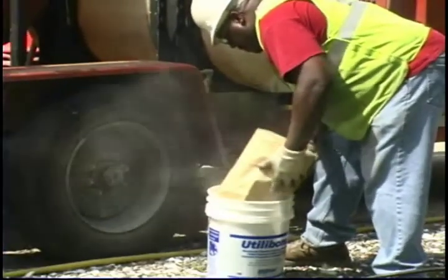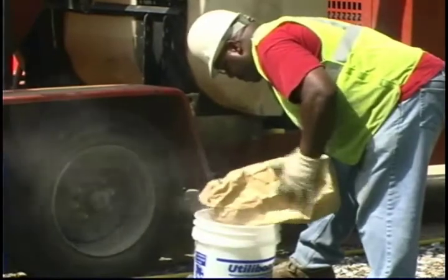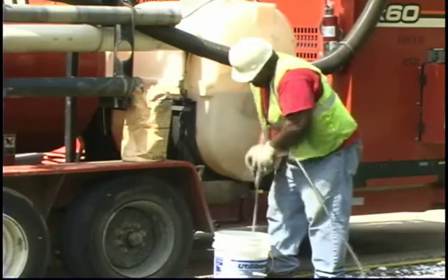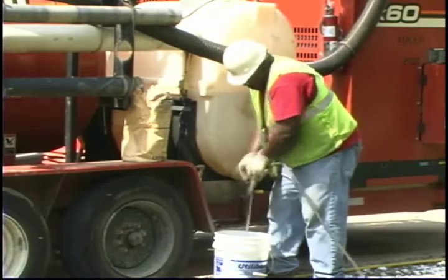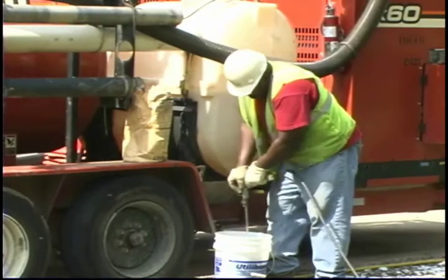Now it's time to mix the bonding compound. Fill the bucket up to the fill line with water and pour the bonding mix in. Always mix per manufacturer instructions. Mix it well until all the dry material takes on a creamy consistency.